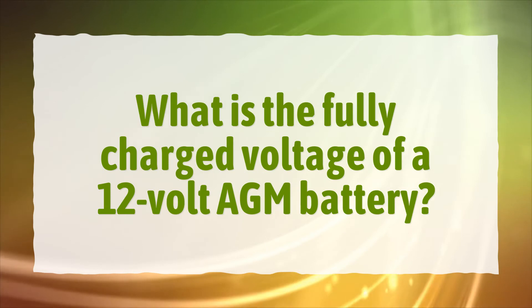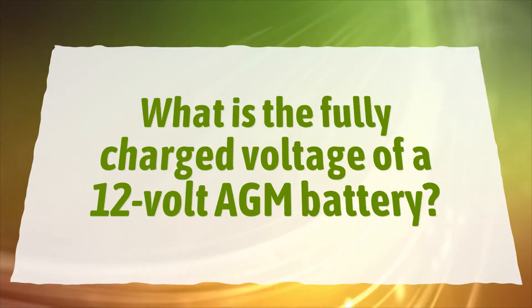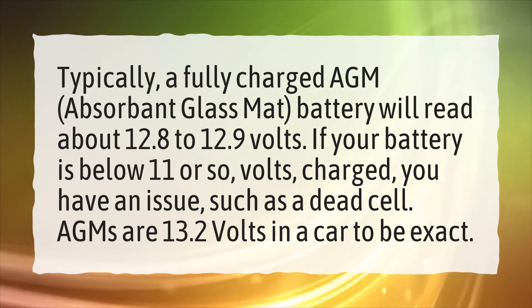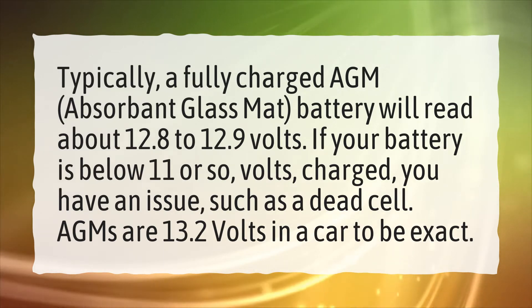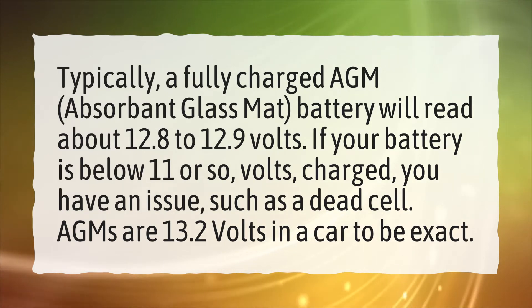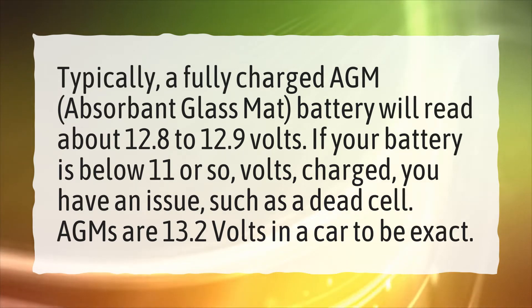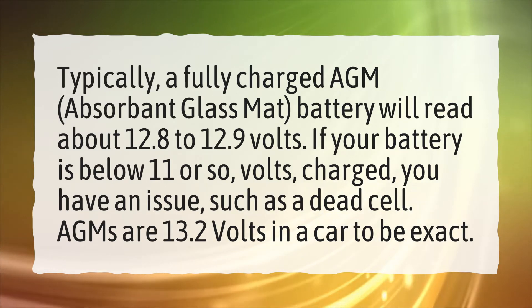What is the fully charged voltage of a 12-volt AGM battery? Typically, a fully charged AGM (absorbent glass mat) battery will read about 12.8 to 12.9 volts. If your battery is below 11 volts or so when charged, you have an issue such as a dead cell. AGMs are 13.2 volts in a car to be exact.